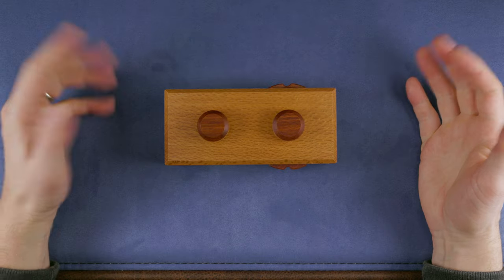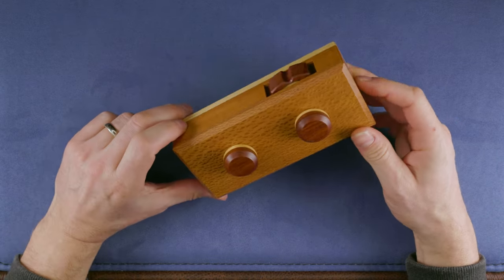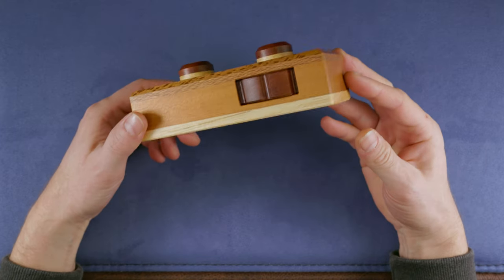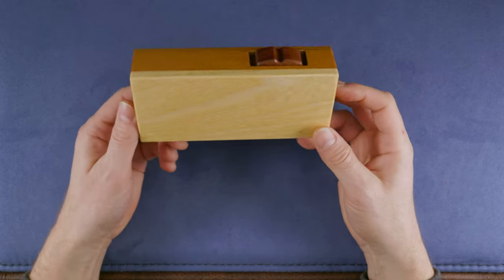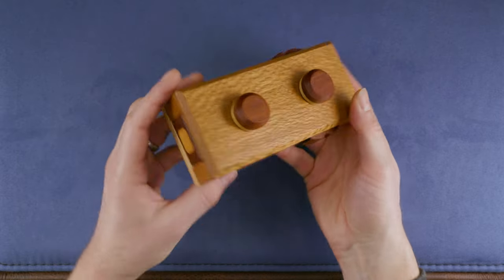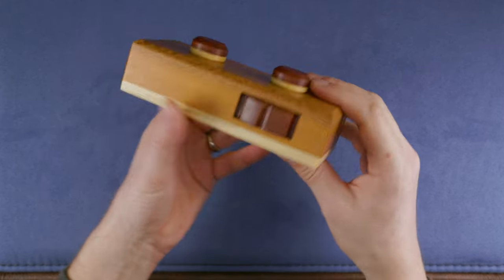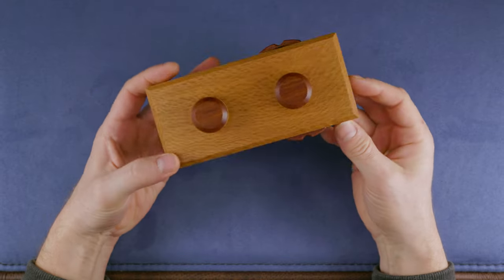Hi and welcome to another episode of Mr. Puzzle. Today with a sequential discovery puzzle made in design Australia by Yunichi Yonanose. The task of this puzzle is to find a hidden message and a compartment somewhere hidden in the box — I assume it's probably this one here that can be pulled out, but we're gonna figure it out definitely.